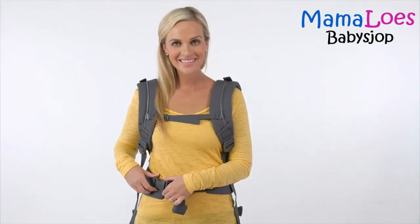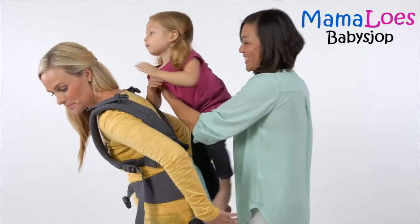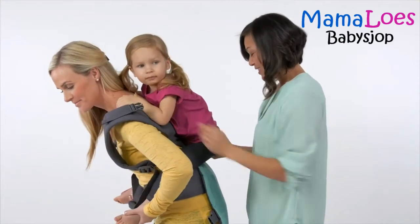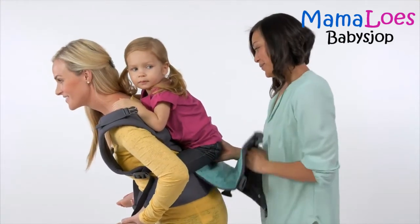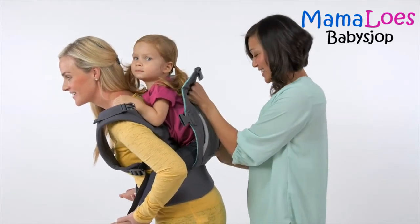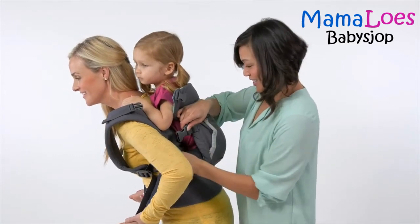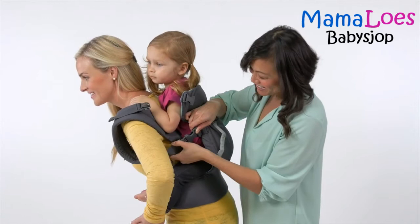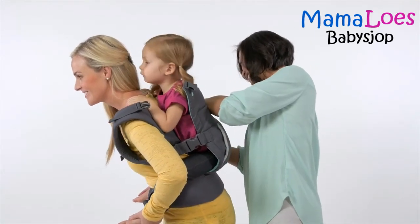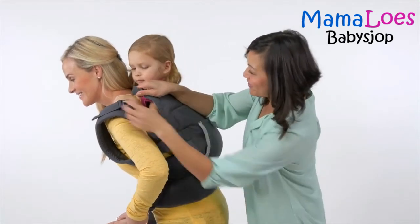Once the waist belt is properly fitted, lean forward slightly and have your partner lift the child up and place them on your back. Their legs should wrap around your waist. With your hands supporting your little one, have your partner pull the carrier body up over the child's back. Once the carrier body is up, your partner can secure it closed by attaching first the side closure buckles, and then the head support buckles.